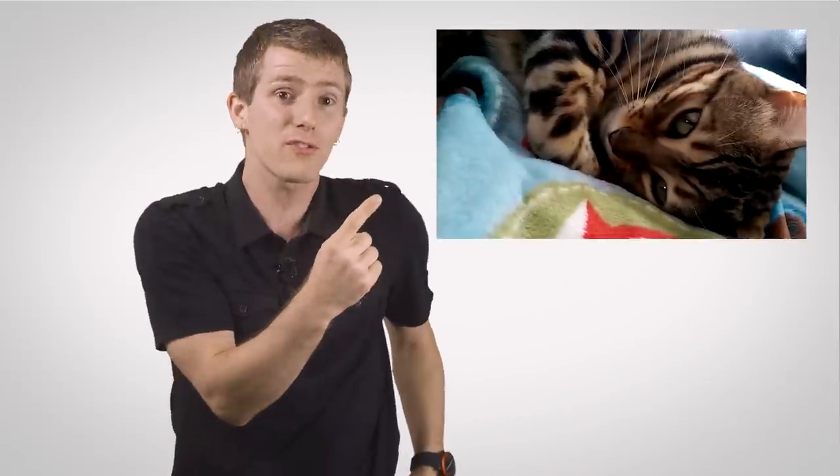If that explanation is good enough for you, click here to watch videos of my cats instead. If you'd like to know why it doesn't matter, then you can keep watching this video.